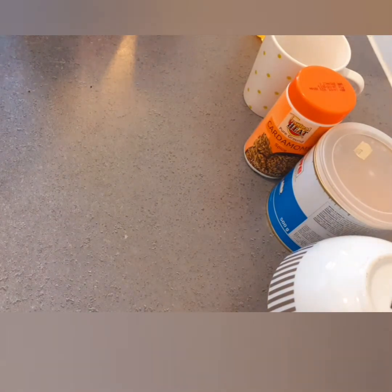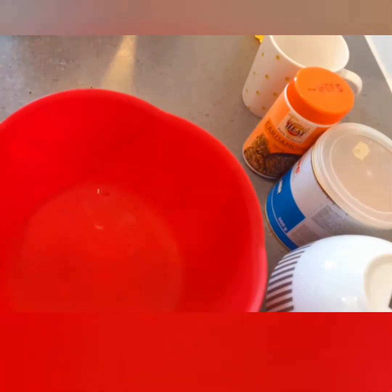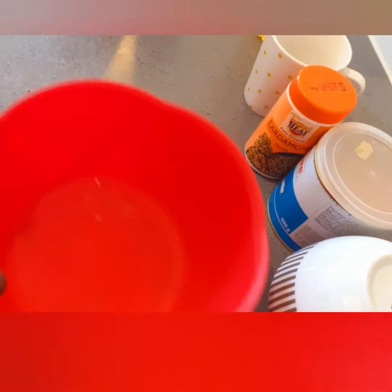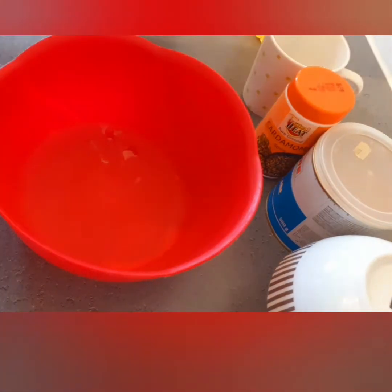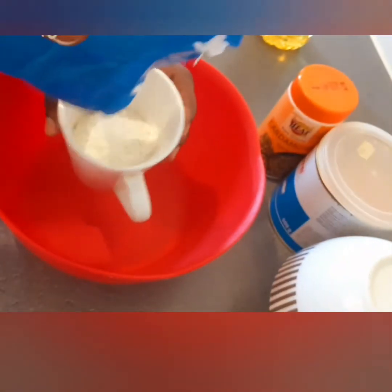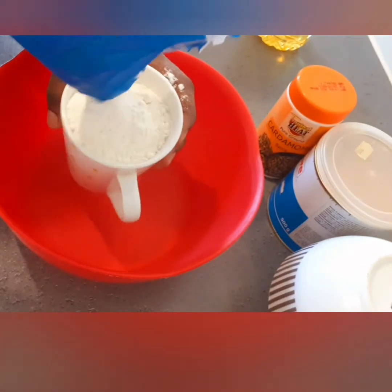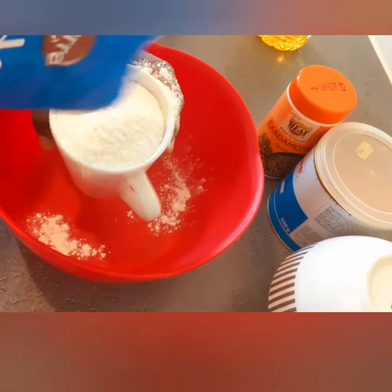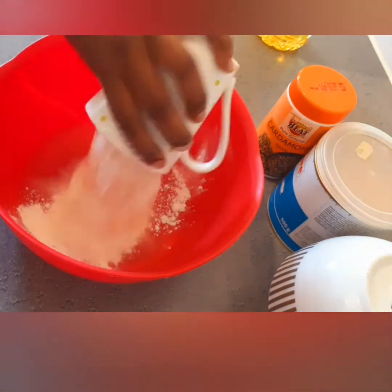After mixing, you leave it — I always leave it for about five minutes. Then you take your clean bowl, put in two cups of flour, and a half cup of sugar, and mix with milk.